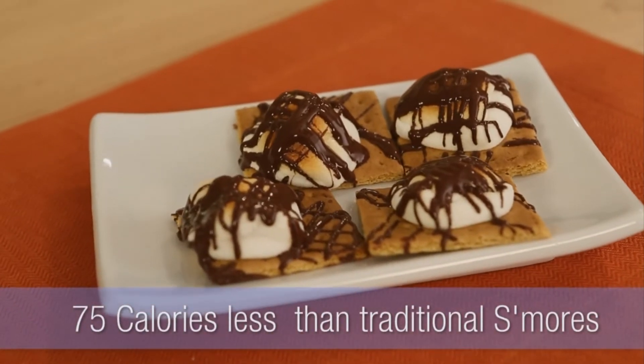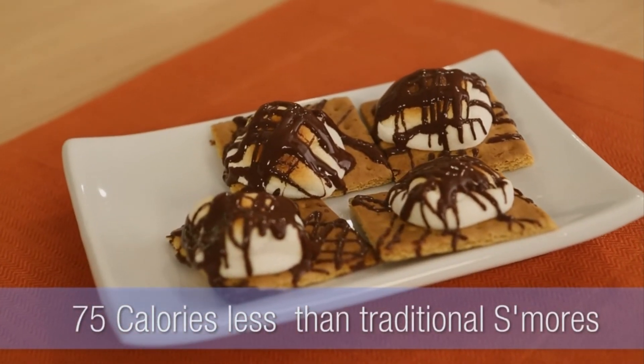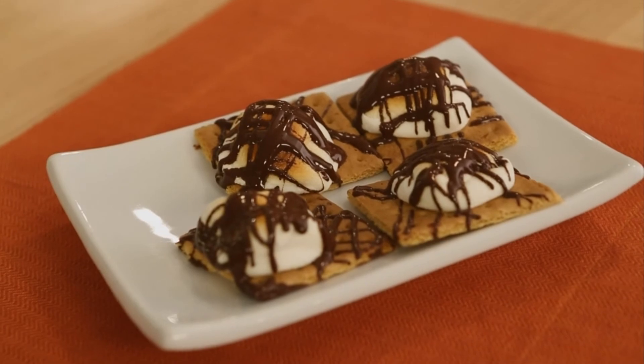You've just saved yourself 75 calories compared with a traditional s'more, and you did it in your house. For this recipe and more healthy chocolate recipes, come to eatingwell.com.